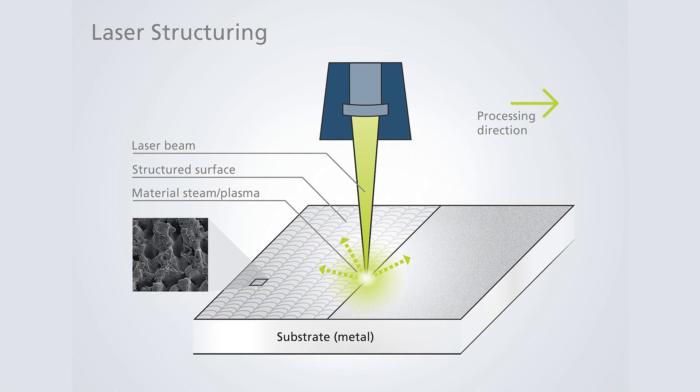Laser structuring is a process which uses laser radiation to create regularly arranged geometries on material surfaces. By using precisely controlled laser pulses, materials are melted and solidified to create defined surface structures.